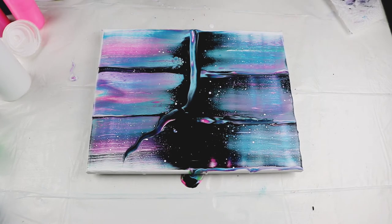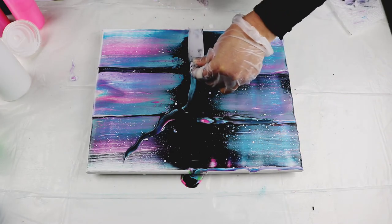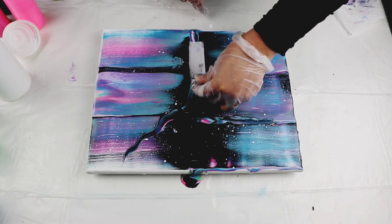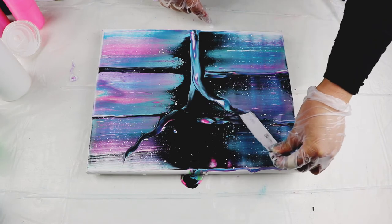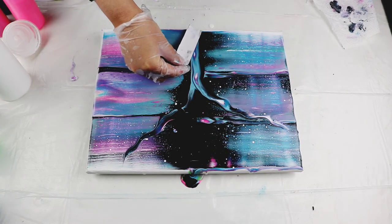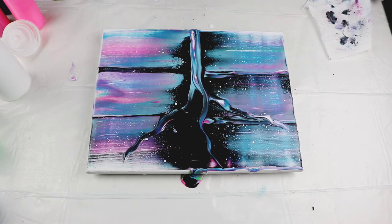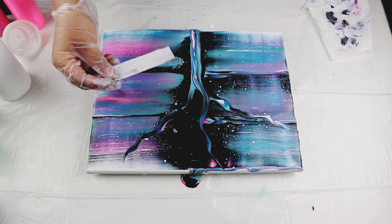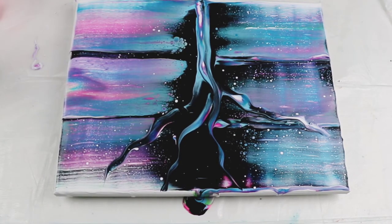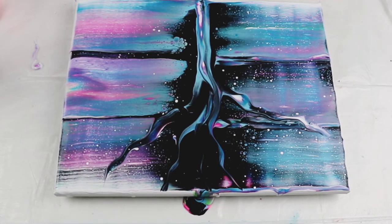Wipe it every time. Now I'm going to do the other side. I'm thinking if I should go on this side or on this side — it doesn't really matter, I'll just go over it. Now the other side, just wiggle it a little bit. Because it's a tree, it doesn't have to be all the same. There we go.